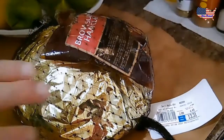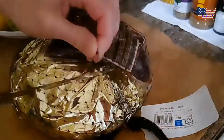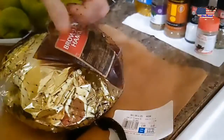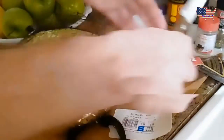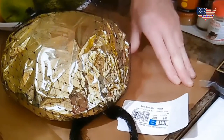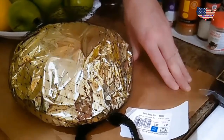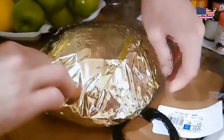First thing we need to do is take this off. We lay the trash bag down on the countertop to save up on cleaning later. So we take this off.